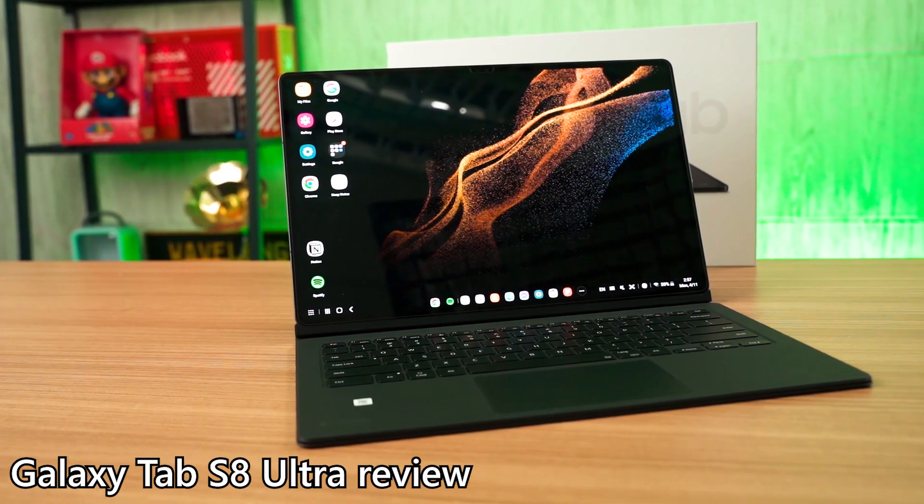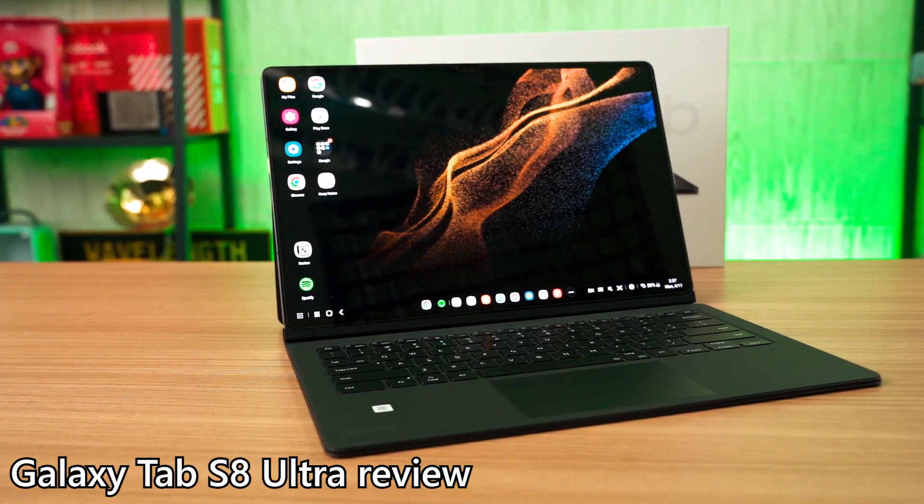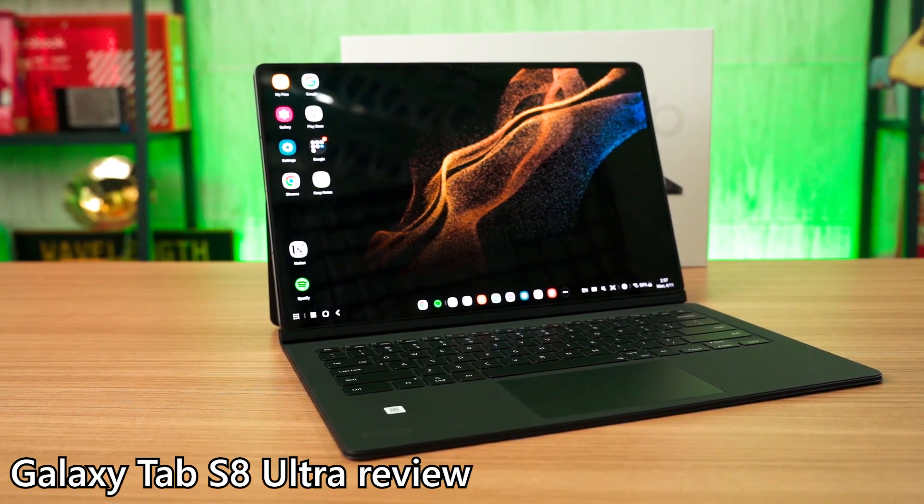Whatever we said in the full review of the Galaxy Tab S8 Ultra is still the same for the Tab S9 Ultra too — everything applies. Since Samsung DeX has been unchanged for so many years, I went on and used it for the second most obvious thing ever: watching videos.